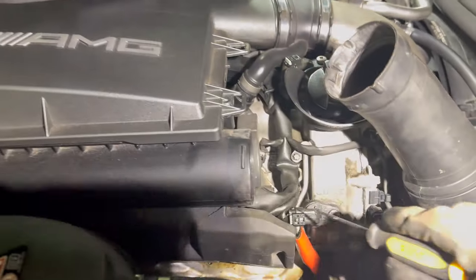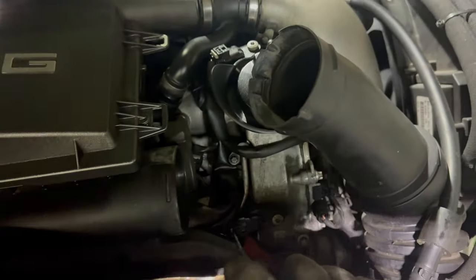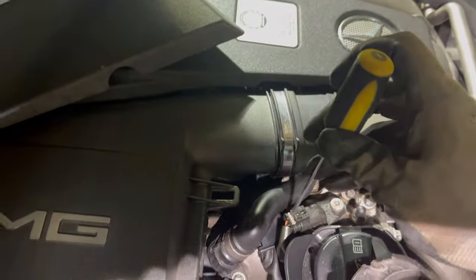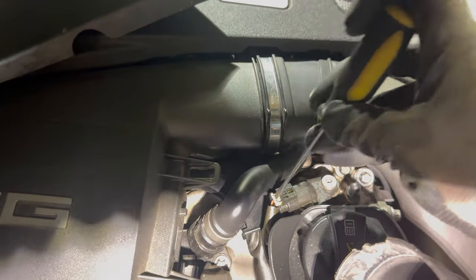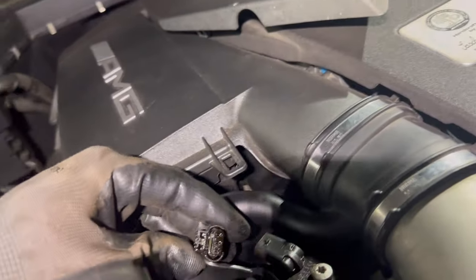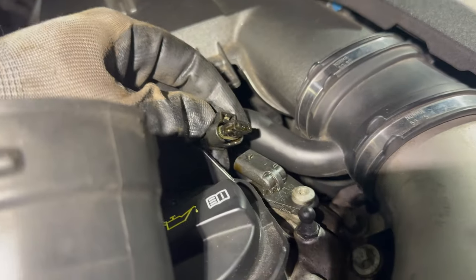First thing we want to do is get these clips off. The easiest way is to undo the safety clips with a little flat head, push down and clip them. You can see if you look in the harness it's all oily in there.